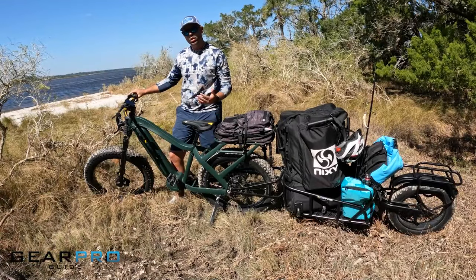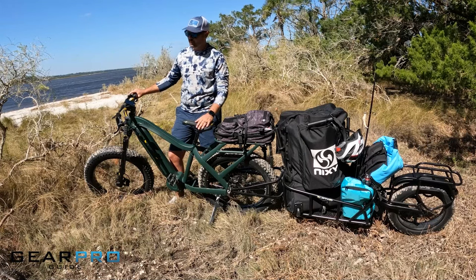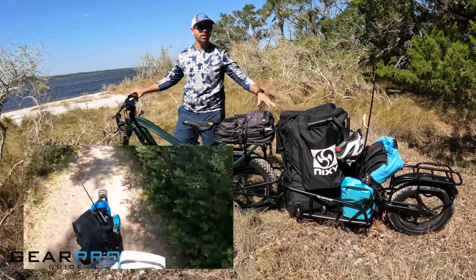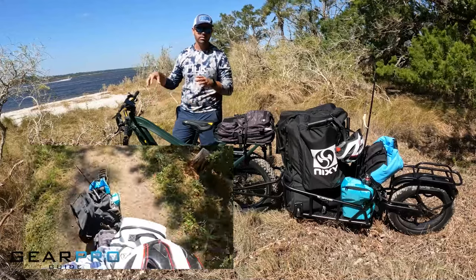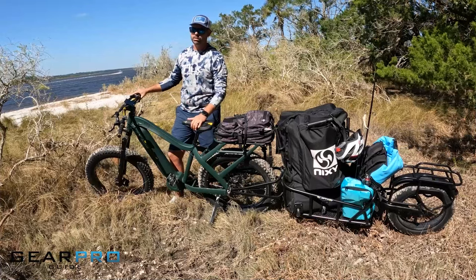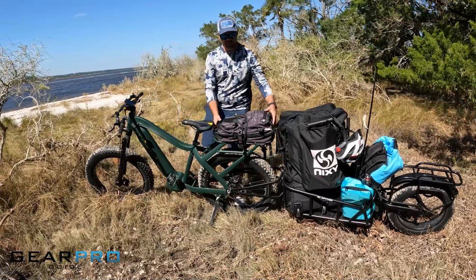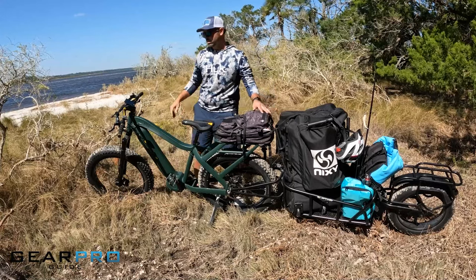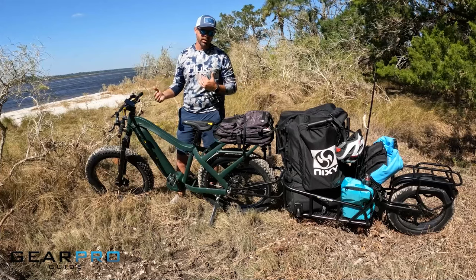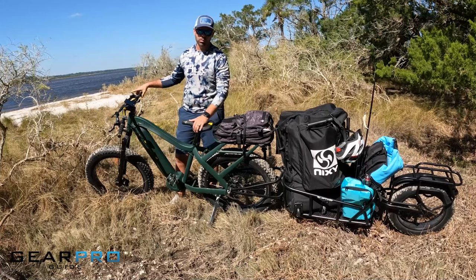This bike has a load capacity of 325 pounds, which is pretty good. We've got the trailer today with extra gear, which is separate from that 325 pound limit. If you don't have the trailer, you can still fit gear on the rear rack — up to about 100 pounds — and go fishing, hunting, or backcountry exploring with no problem.